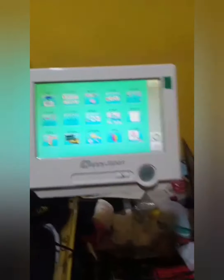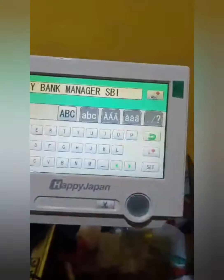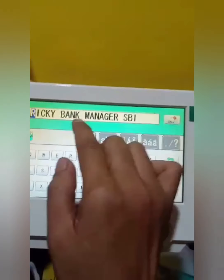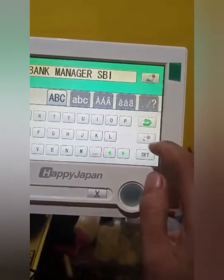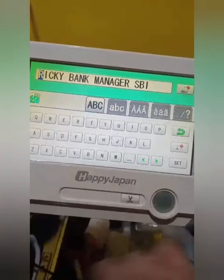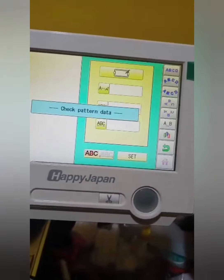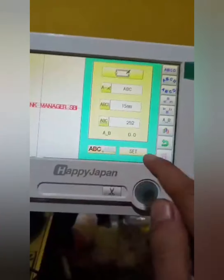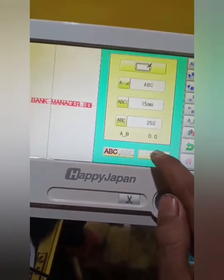Now I'll show you how we can embroider your name. We have written your name here: Ricky, bank manager, SBI. We can write your name. Now it's set — I have written your name. I'll choose your style, and then set. It will be 15 mm; the size will be 15 mm.